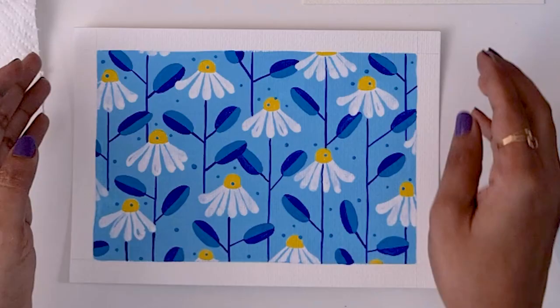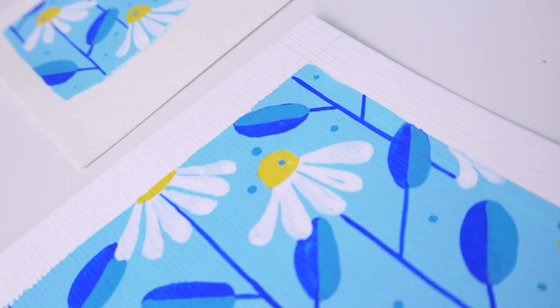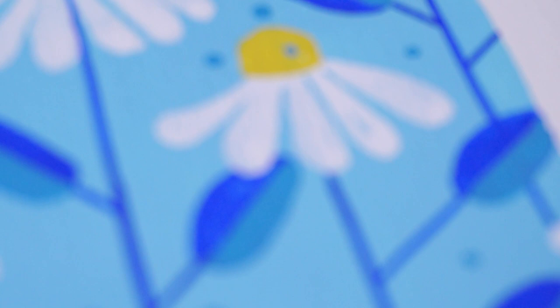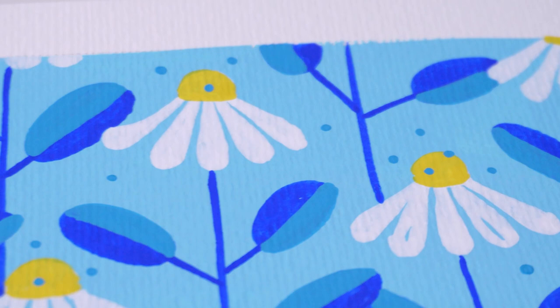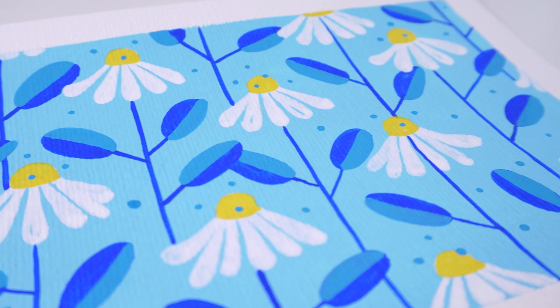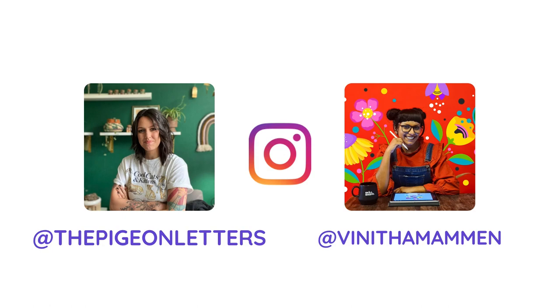So there we have it — a super fun, super pretty, and very simple bright floral pattern with acrylic gouache using a very limited color palette. I hope you gave this a go along with me. Feel free to put your own spin on it in terms of color palette, shapes of the petals and flowers, and how everything is laid out. I would absolutely love to see your recreation of this pattern. So if you share it on social media, don't forget to tag both Peggy and me. Until next time, bye-bye and happy creating!